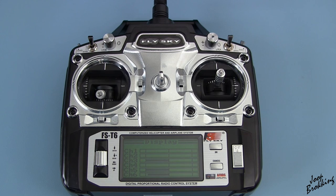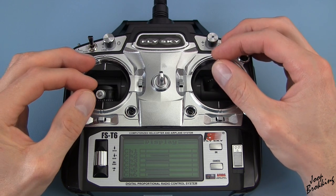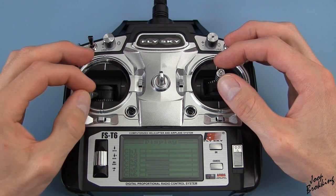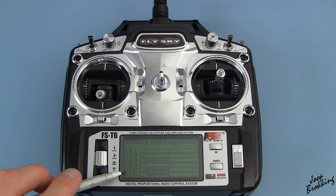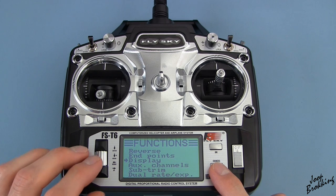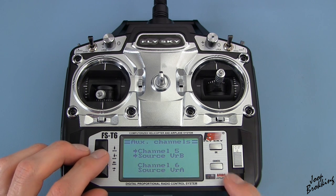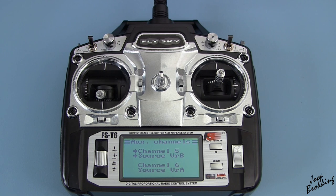Here's my problem. The T6 is a six channel transmitter with limited software functionality. Four channels are already in use by the Roll, Pitch, Yaw, and Throttle functions. The two remaining channels can be used for other purposes. The transmitter has four on/off switches and two dials, and in the software you can assign any switch or dial to any of the two remaining channels. But there is no possibility to connect or mix multiple switches to one channel, so you can't make four independent settings on one channel.